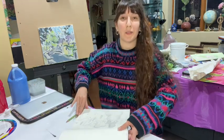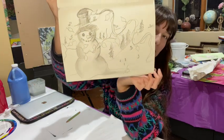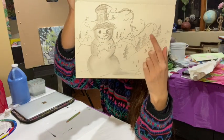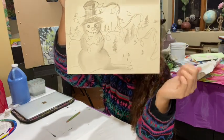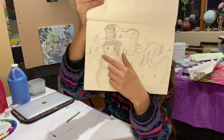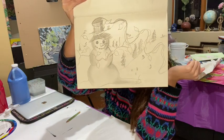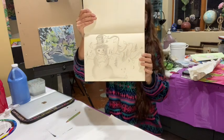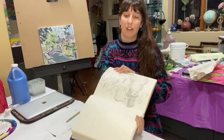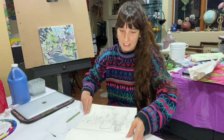All right, so here we go, this is the sketch. A nice happy snowman and we have a hill back there with some children sledding, pine trees, and then we have our twinkling lights that go up and around the neck of the snowman and they twist around the top hat he's wearing. There's a lot happening in this sketch but we're going to be painting it on an 11 by 14 canvas.